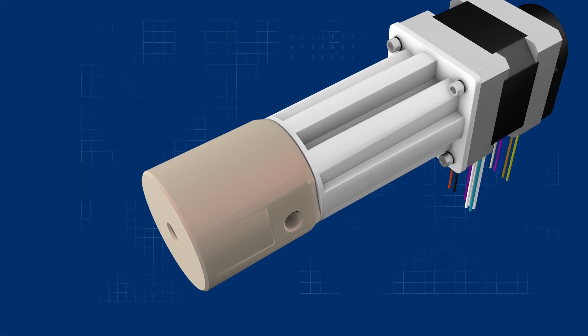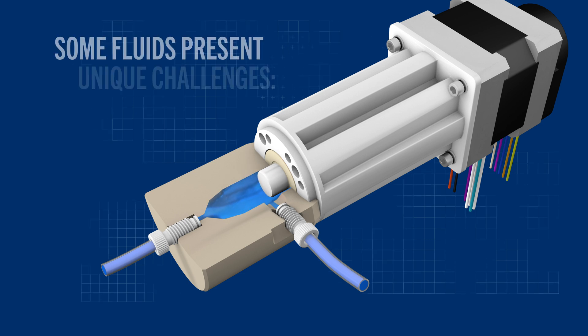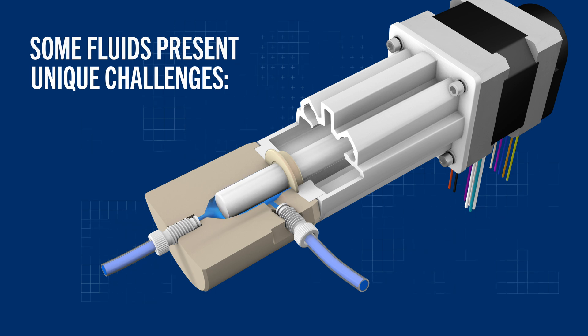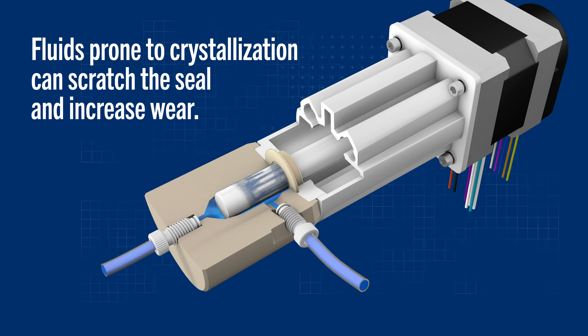In single seal pumps, the piston moves back and forth across a single seal, which separates the working fluid from the drive mechanism. While this type of pump works well in most applications, some fluids have properties that present unique challenges. Due to their low surface tension, fluids that contain surfactants are susceptible to leakage, ultimately causing failure in the mechanical portion of the pump. Fluids that are prone to crystallization can scratch the seal and increase wear.